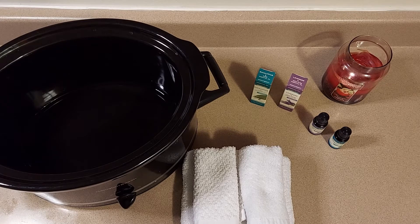The first thing we want to do is grab a crock pot, place a cup and a half of water in it, and turn it on low or high depending on how quickly you need your hot towels. Currently I have my crock pot on high, and then I have two essential oils — one being lavender, which is really good for a refreshing sense, if you're looking to be refreshed and overall relaxed.